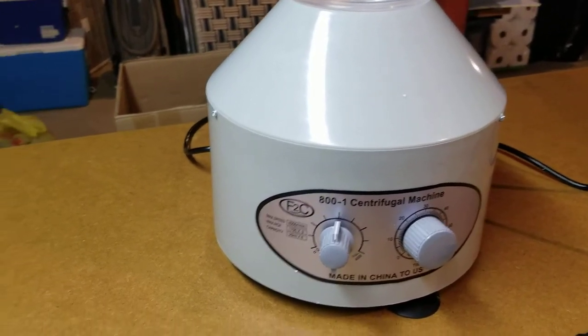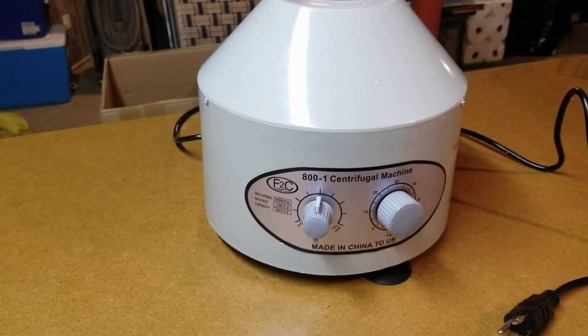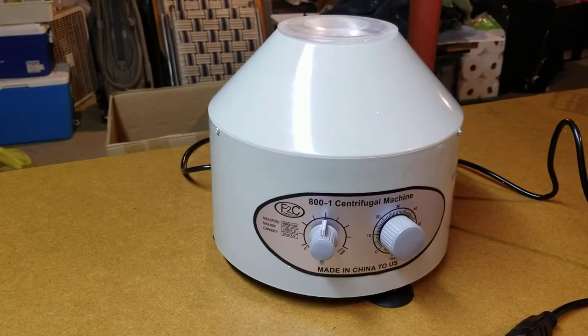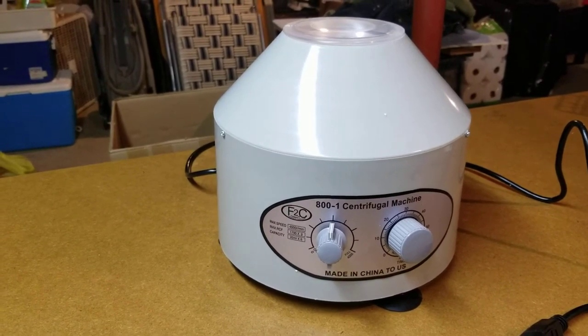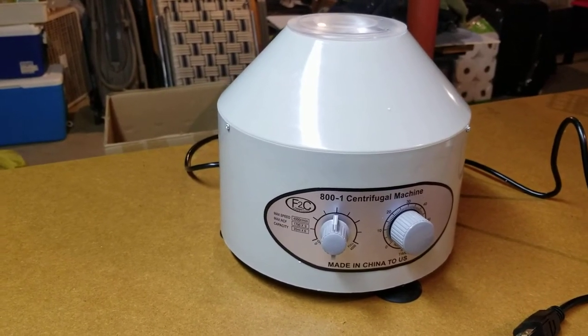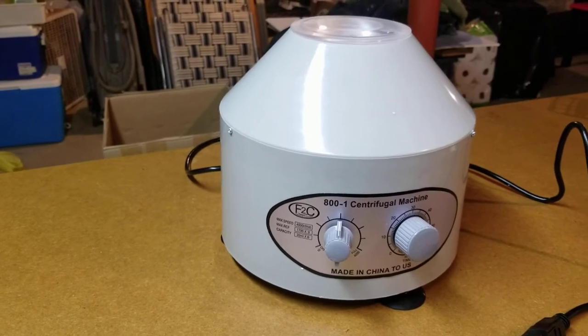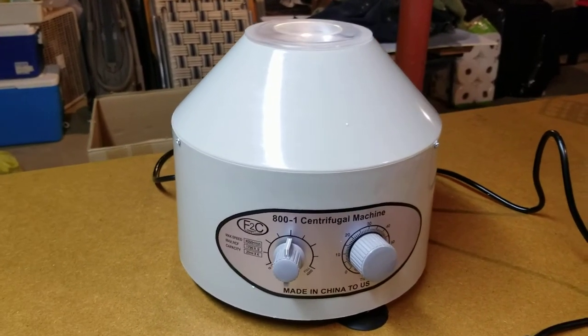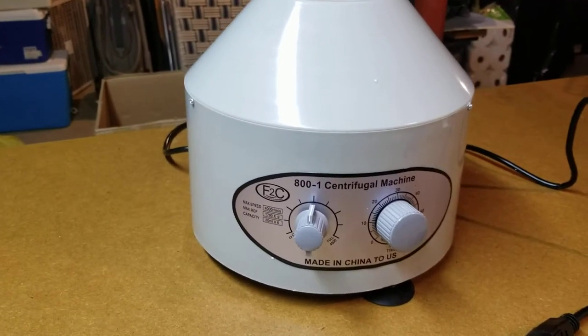Hi YouTubers. Today we're doing a review of the Superdeal Pro Desktop Electric Lab Laboratory Centrifuge Machine Lab Medical Practice with Timer and Speed Control. These Amazon titles are really long.